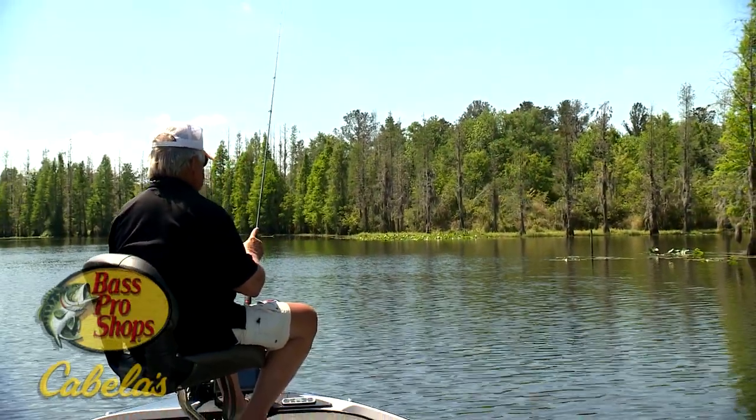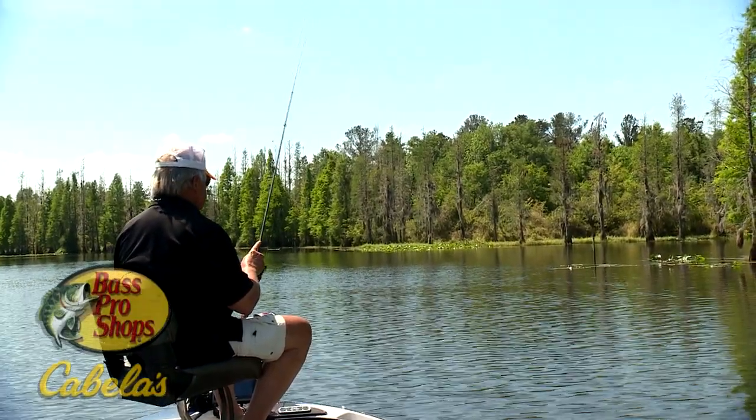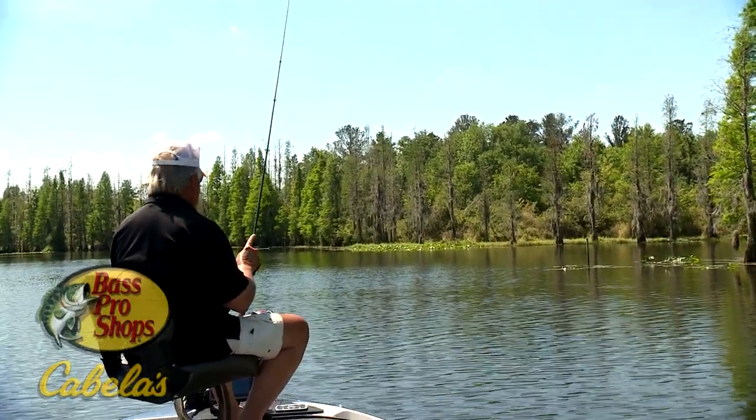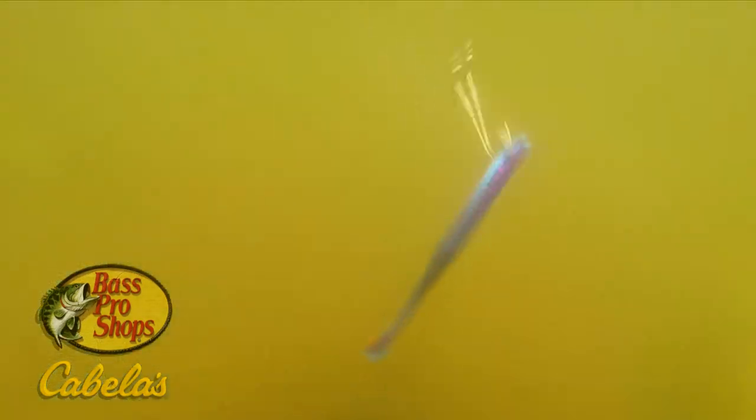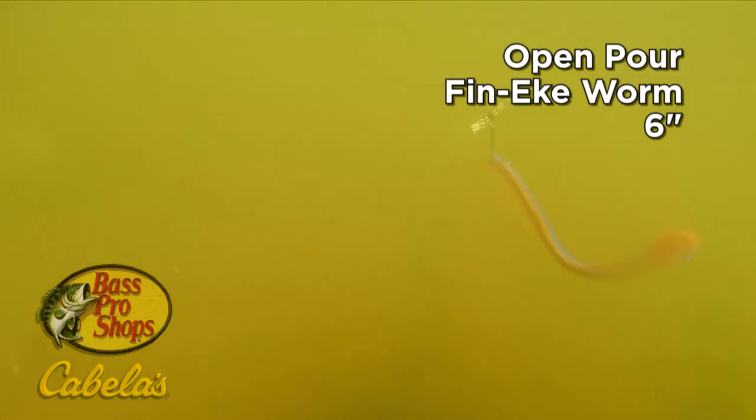The best thing about drop shotting is that you can literally let the bait remain in a specific zone. And the bait we're leaving in that zone in this episode was a very desired bait. The open-pore finesse worm was not only exactly where the bass wanted it when we filmed, but it was also exactly what they wanted.